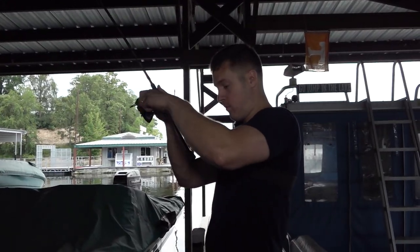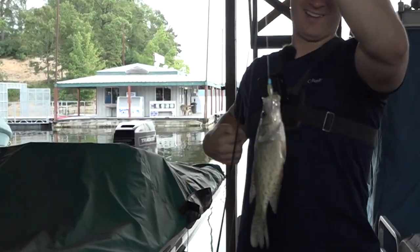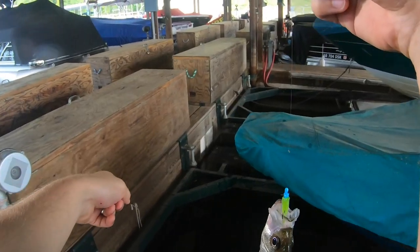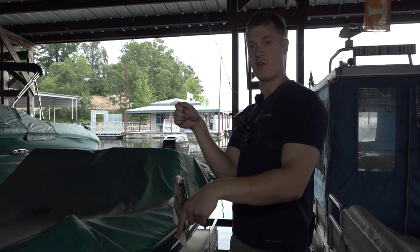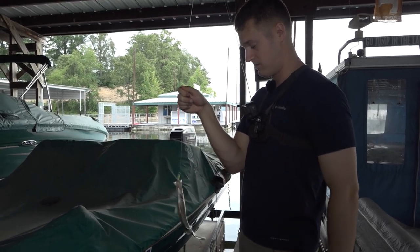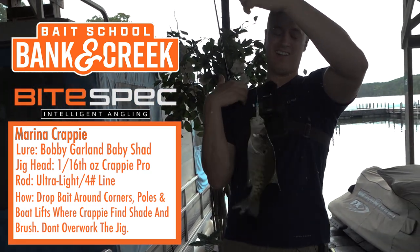Oh buddy, we got us a crappie! I dropped that thing down, saw the little string holding the brush pile, dropped it all the way to the bottom, then slowly reeled it up. Didn't get a bite at first, kept reeling it up slowly, and I guess I finally got it above this guy's head and he bit it. Get in here!